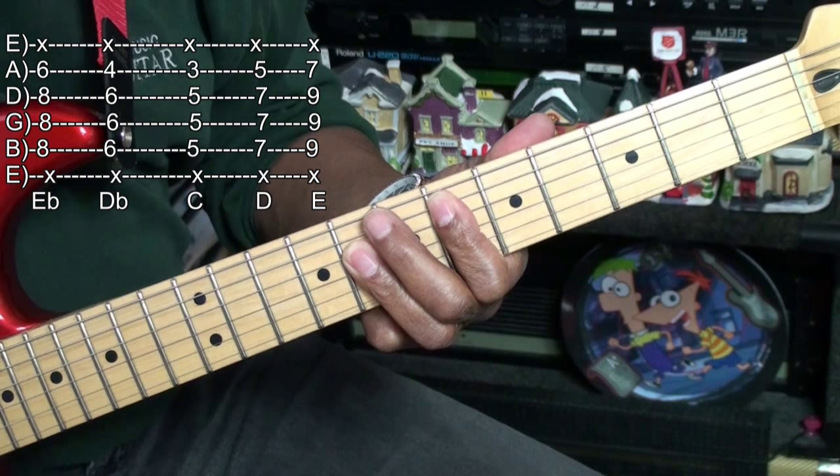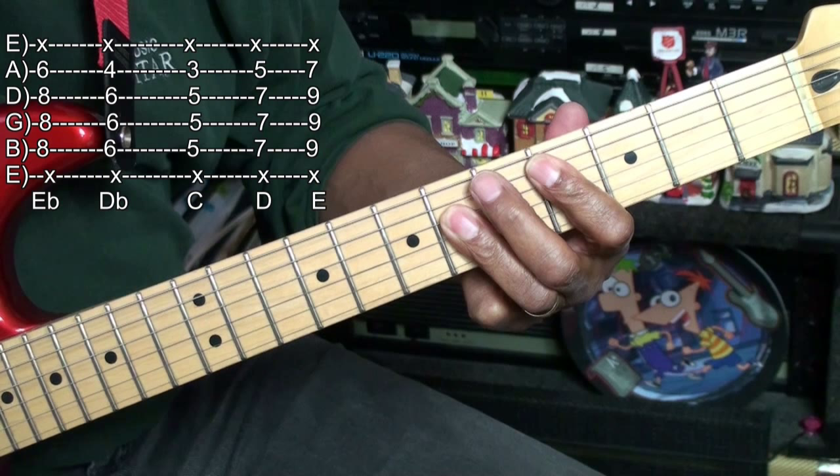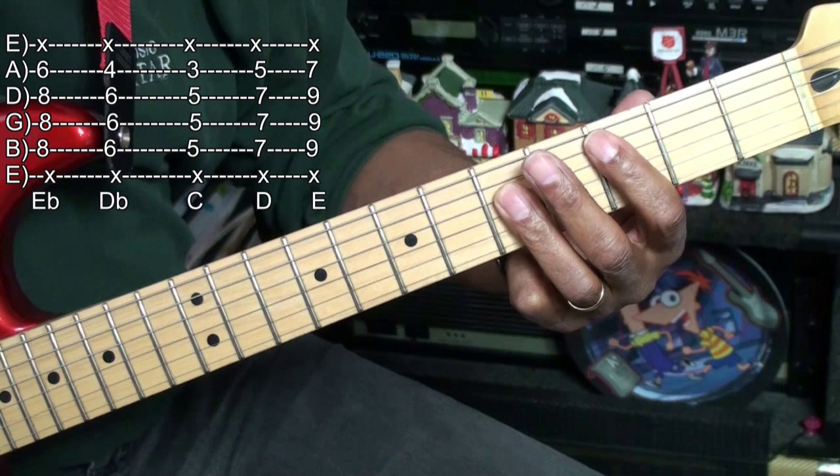We're going to move that down to the fourth fret — that's our Db chord. We'll have a C chord at the third fret.